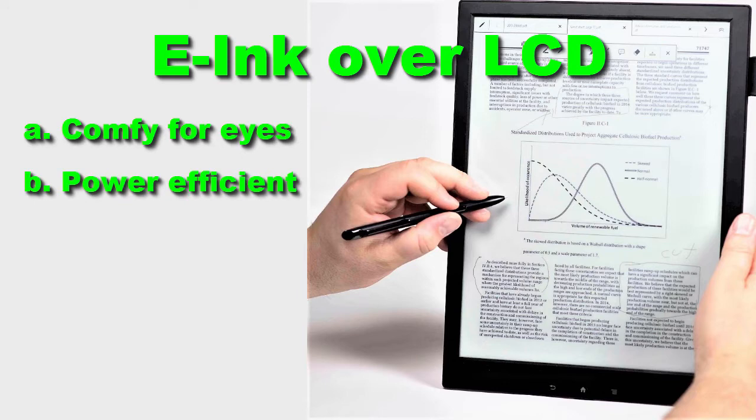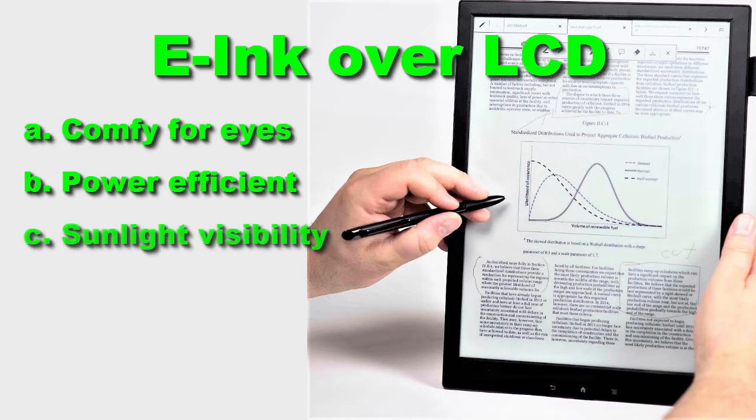The second reason is power efficiency. Because it reflects light, and when the e-ink display refreshes, it only changes the moving parts on the display — it doesn't refresh the whole screen, only the dots that are moving. This saves a lot of power, which is why your e-reader can last weeks for reading. When you turn a page, some parts of the screen stay the same and don't need to refresh.